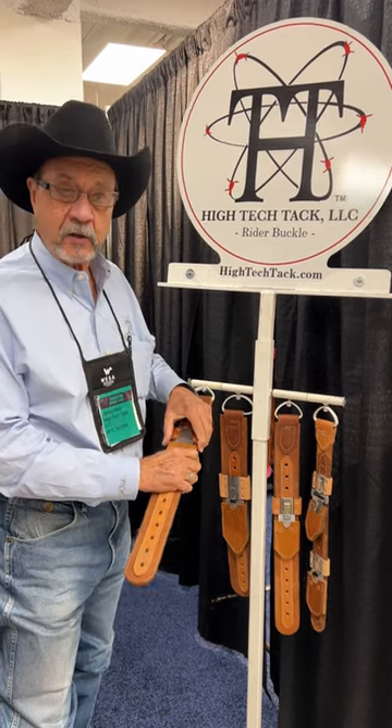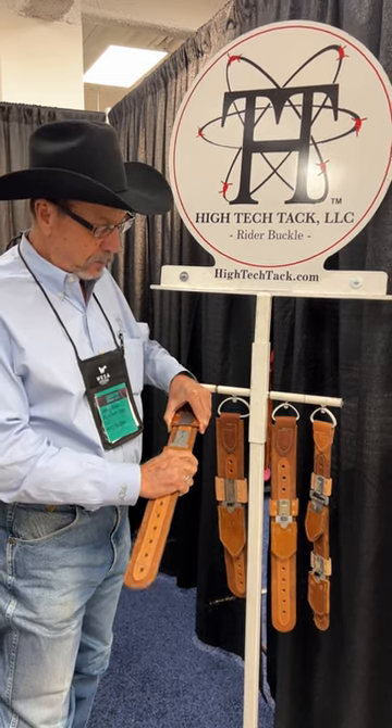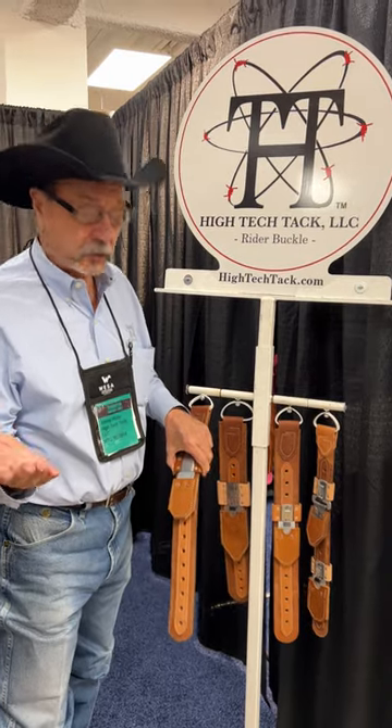This is the buckle they've been using since 1945, and it has a way of slipping off while people are riding. A lot of people are injured every year as a result of this.